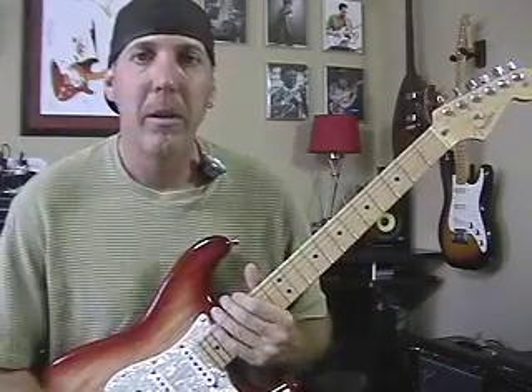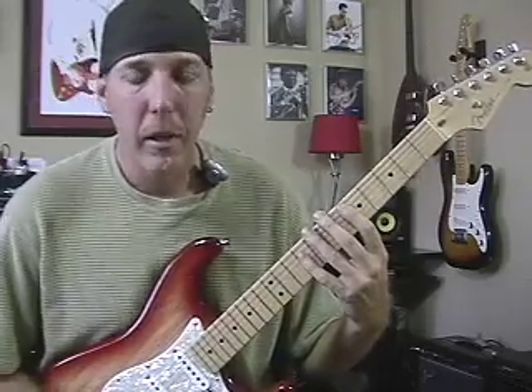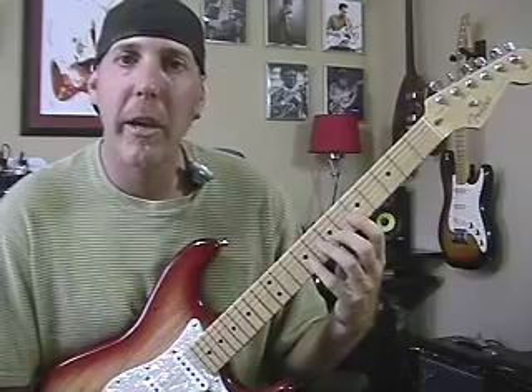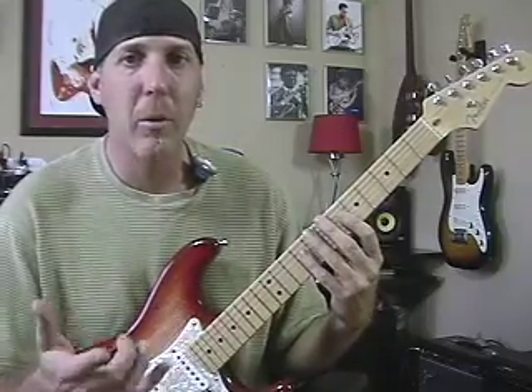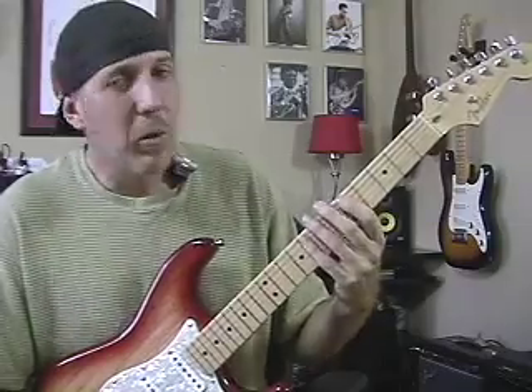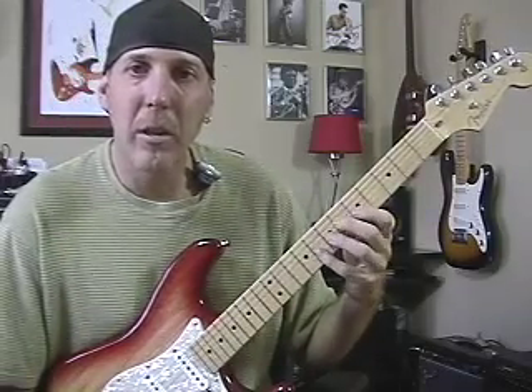Now that you know at least one position for harmonic minor — and again, don't just learn the fingerings. You want to learn the intervals, like the seventh versus the flat seventh, your flat third, and the note names. You always want to know more than just shapes. I just showed you the shape to get it to you quick, but you'll always be a much better guitar player and musician if you take the extra time to learn the notes and the intervals. It'll help you in the long run, believe me. Too many guitar players are just learning shapes.